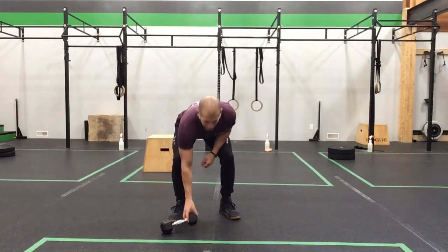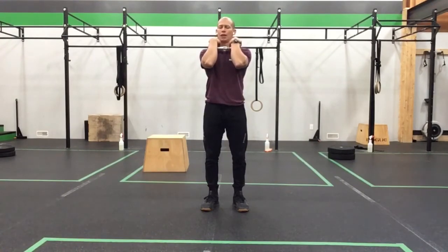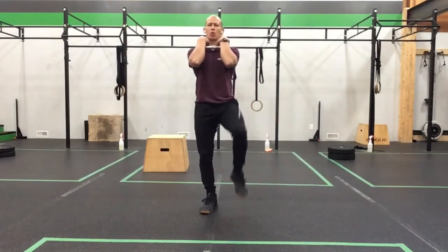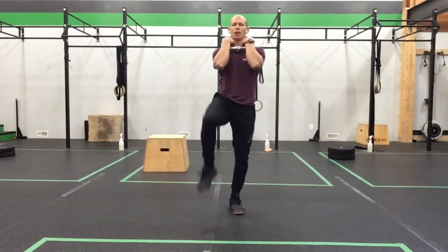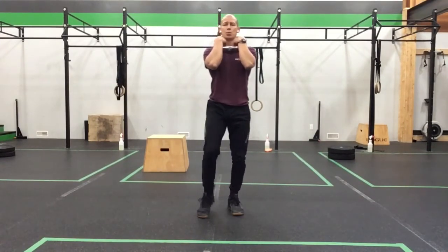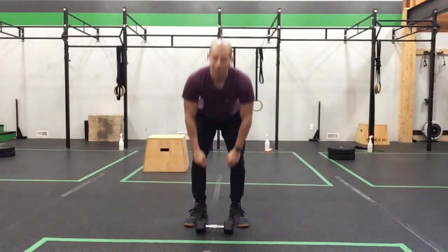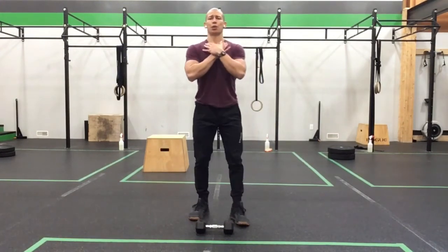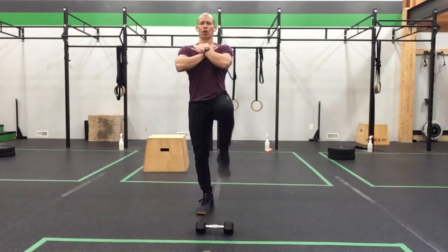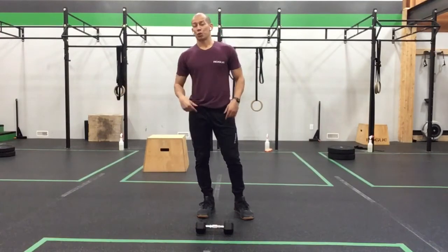The next exercise is the dumbbell standing march. You can hold the dumbbell in a goblet or Zercher-like position pulled into your chest. Stand in place and lift your knees up toward your elbows — not hitting them, just pulling up nice and high — alternating for a full 60 seconds. Keep it steady and smooth, working that nice hip compression and single leg balance. If you don't want to use a dumbbell, bring your hands up tall and work on a high knee standing march in the same upright position.